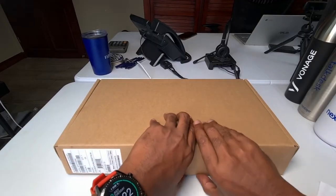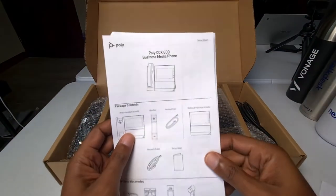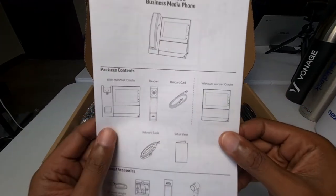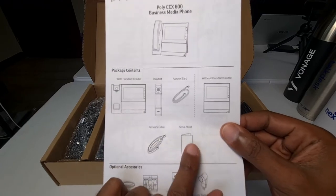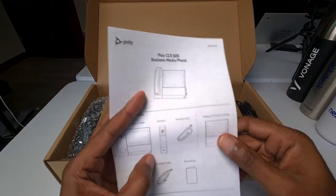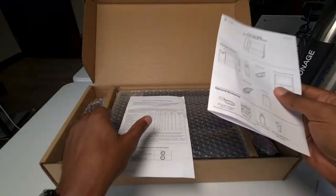Let's open her up. So it looks like in here we've got our Poly CCX600 business media phone manual. It's kind of a quick contents of what you got in here — everything from the handset to the actual phone itself, your cords, network cable, a setup sheet which is probably somewhere deeper in there. The usual — talking about your ports, what's in there, what to expect, and so on.